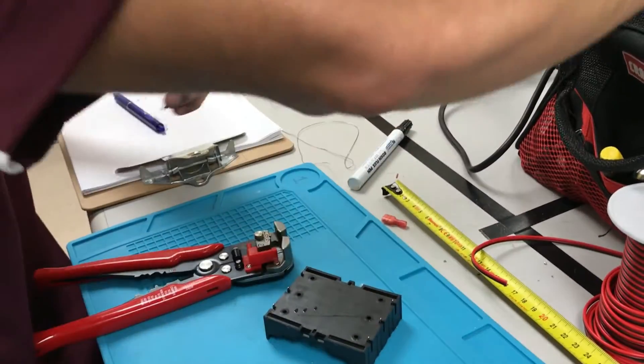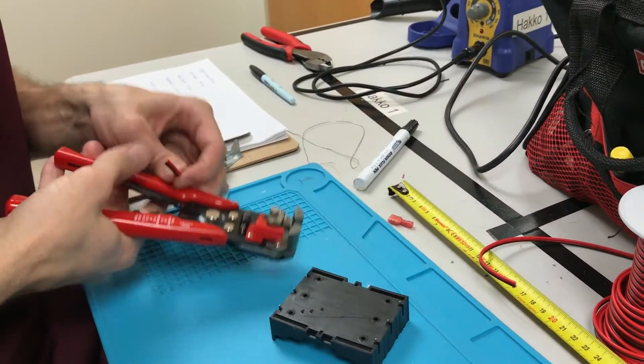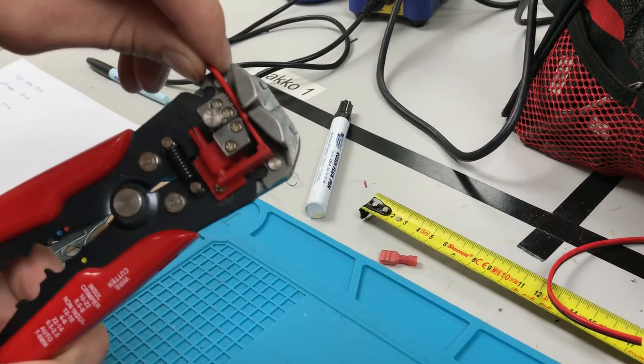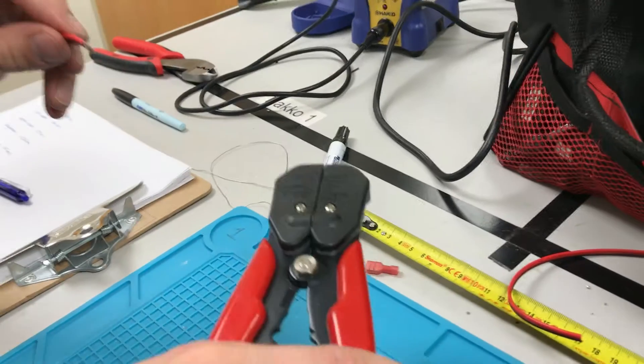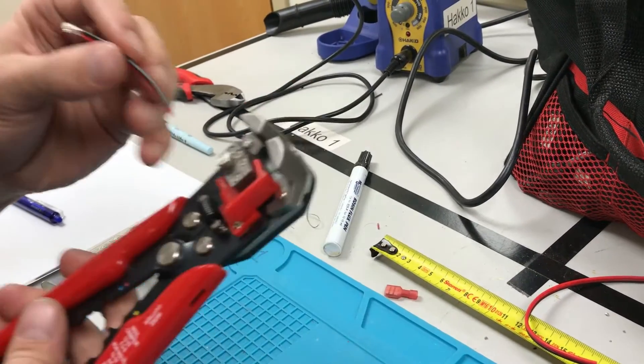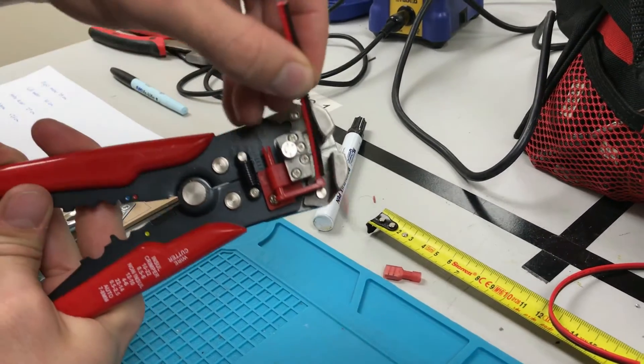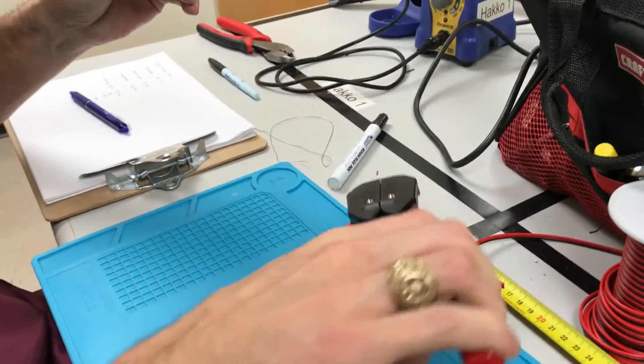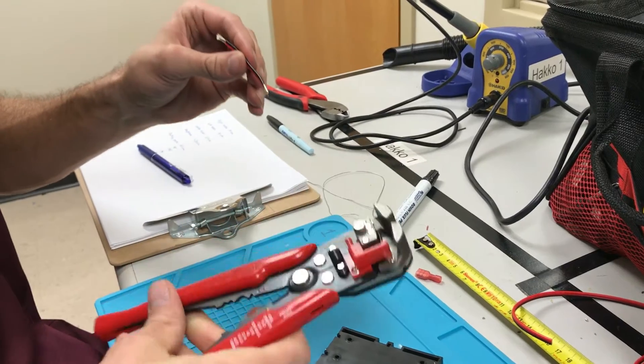Then we're gonna strip it with this fancy pair of strippers. In this case I need about 10 millimeters removed. I need to get that debris out of there and get 10 millimeters from the other side.